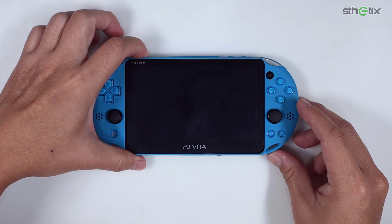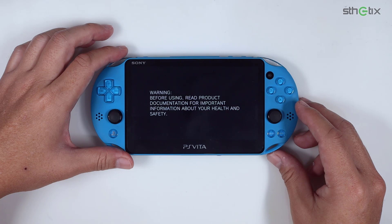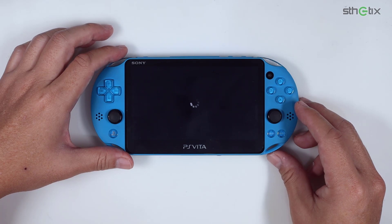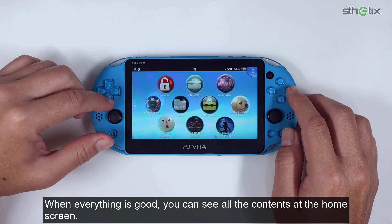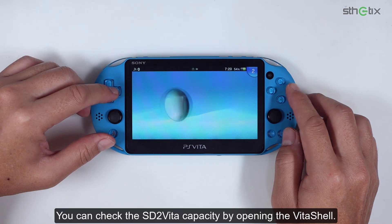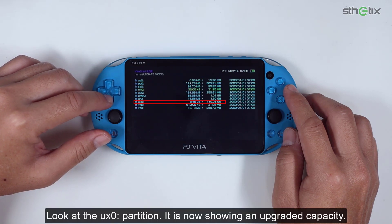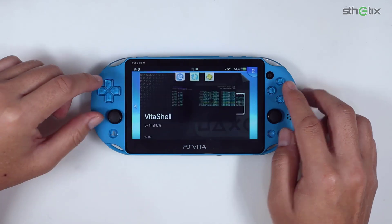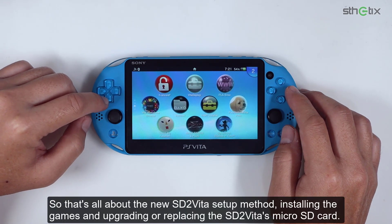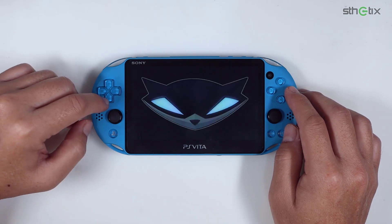Turn on the console. When everything is good, you can see all the contents on the home screen. You can check the SD2Vita capacity by opening Vita Shell and looking at the UX0 partition — it is now showing the upgraded capacity. So that's all about the new SD2Vita setup method, installing the games, and upgrading or replacing the SD2Vita's microSD card. Thanks for watching!